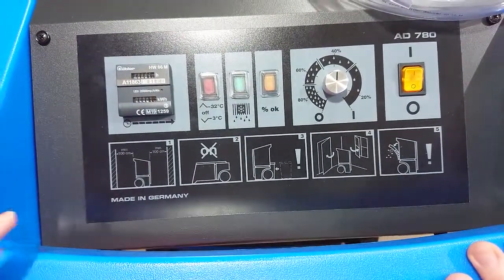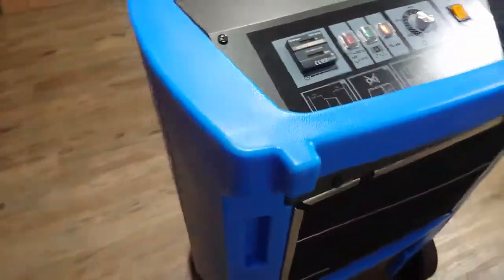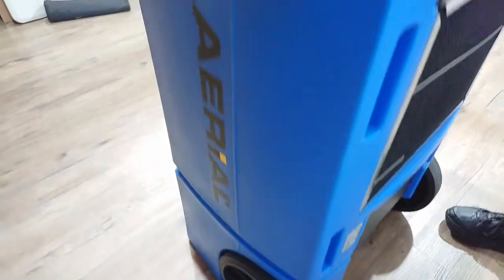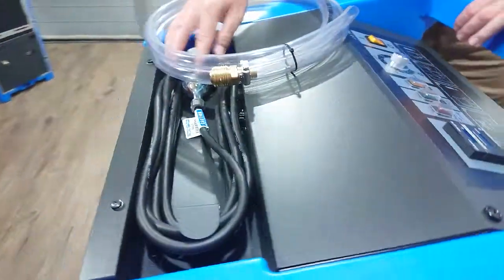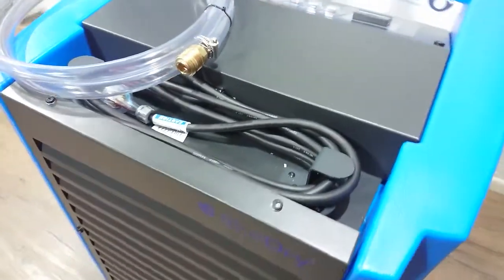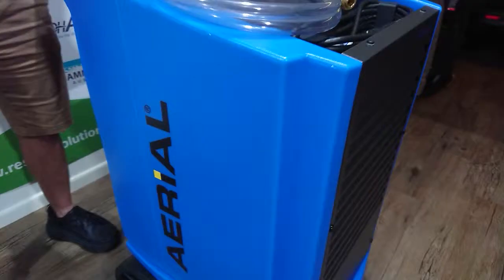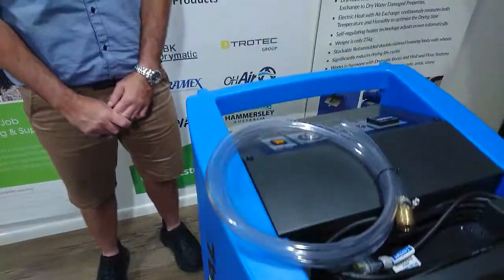It's a fantastic unit. It's got an hour meter as well as a kilowatt meter, and a washable filter on the back — very easy to use. It's got a cord that locks in place, and it's very easy to service. Fantastic unit from Ariel in Germany. I can't wait to get this out there and see how it works in the Australian marketplace. Thanks for watching.